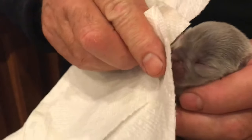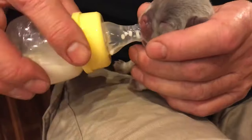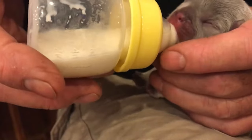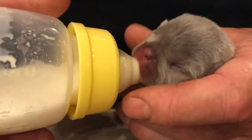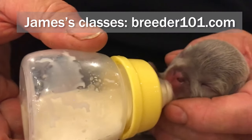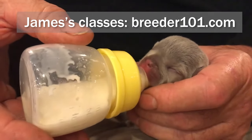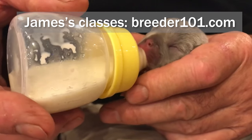Got to be careful because you really can get milk in their lungs. Sometimes you'll see puppies nursing on mom and mom will lick their little noses — she's clearing that for them. When this puppy's had enough, it'll push its head off to the side and won't suckle anymore. So James and Tammy with Love My Pups — www.lovemypups.com. Thanks for watching, bye bye.